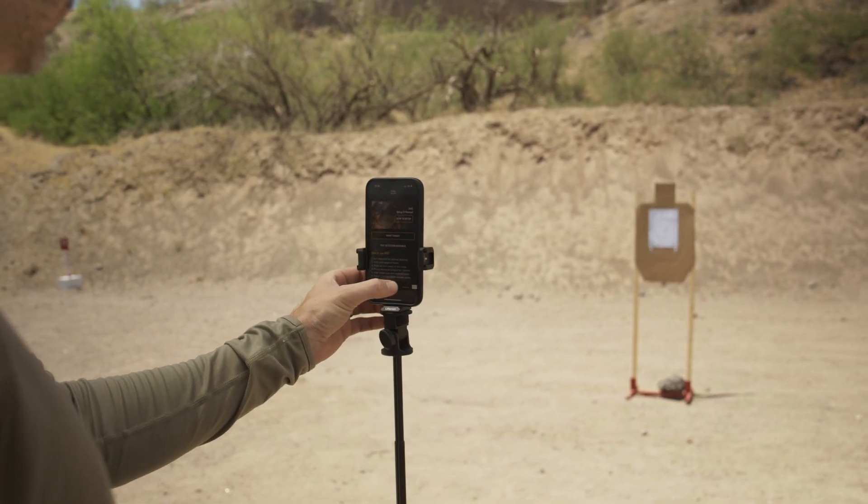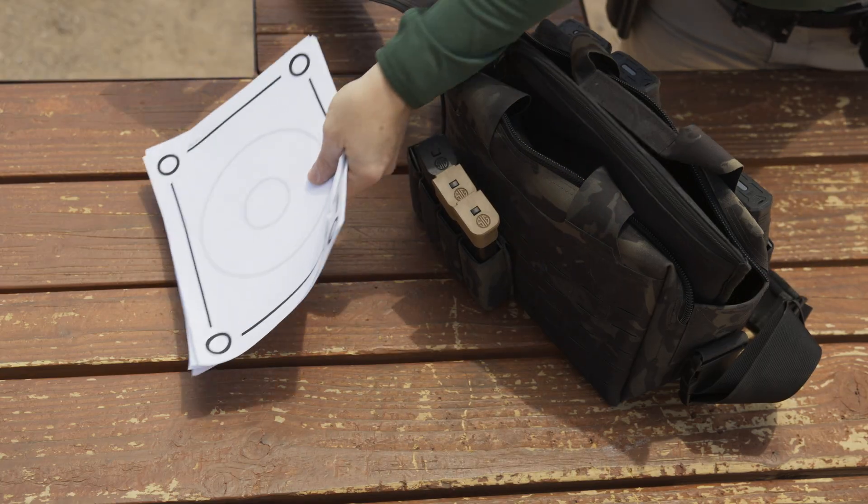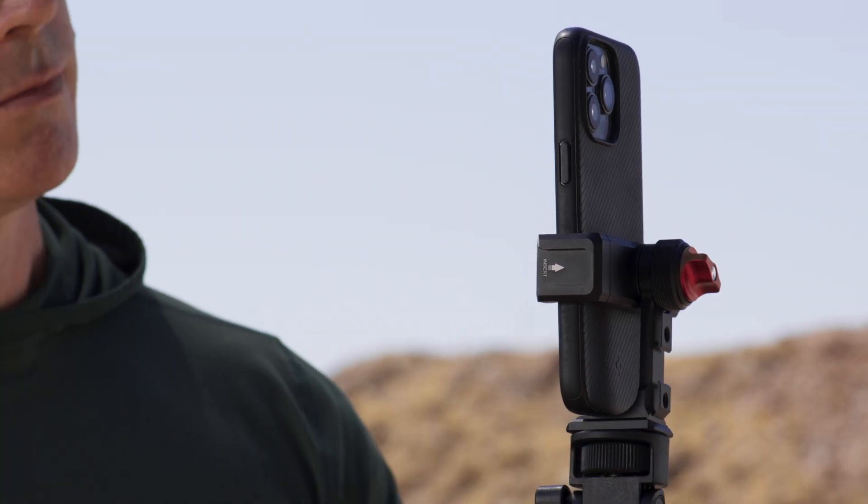In order to get started with OHD, you'll need the SIG Connect mobile app with a premium subscription, a printer, a smartphone, and a tripod to hold your phone steady.